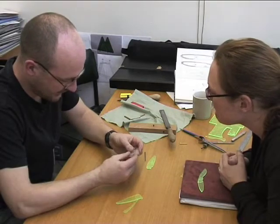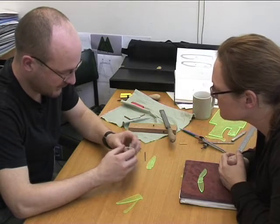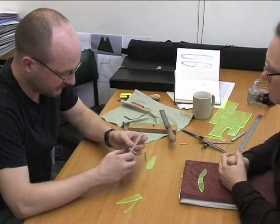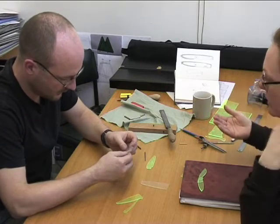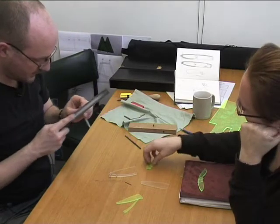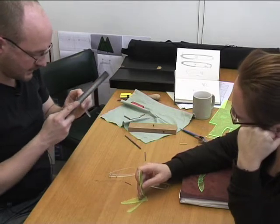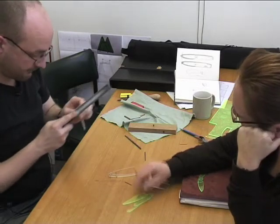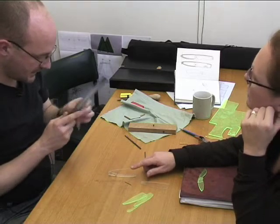I've got to now file the tang to get the spine to come back down and take my side off. If you were ending up doing a batch or even one, you'd keep these templates, but you probably wouldn't necessarily work from them again unless you're going back to the design stage. You'd keep these as your basic template for doing a steel.